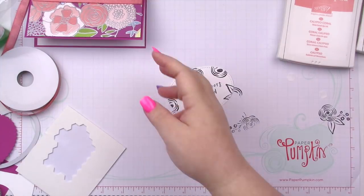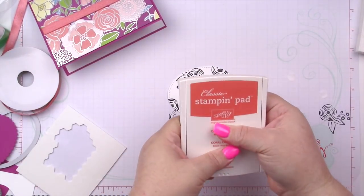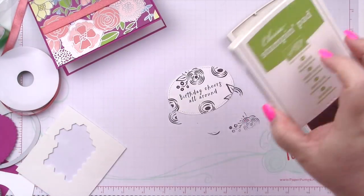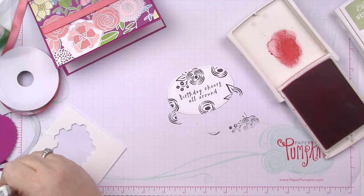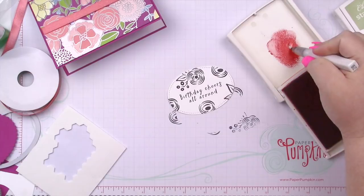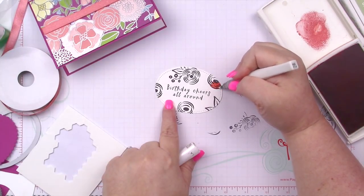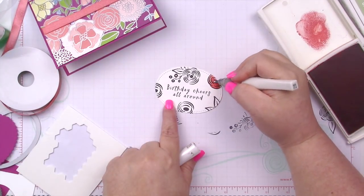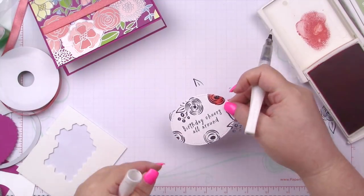I'm going to be watercoloring these flowers today, but not using a whole lot of water because I'm actually going to be using my Wink of Stella. I love how sparkly the background paper is. I almost embossed in silver but I really wanted contrast, and the black provides that. I'm going to use Clips of Coral — I'll squeeze the ink pad — and then I'll also be using Old Olive. I'm just going to get this started, and I don't want it very wet since this isn't watercolor paper; I just want enough shimmer.